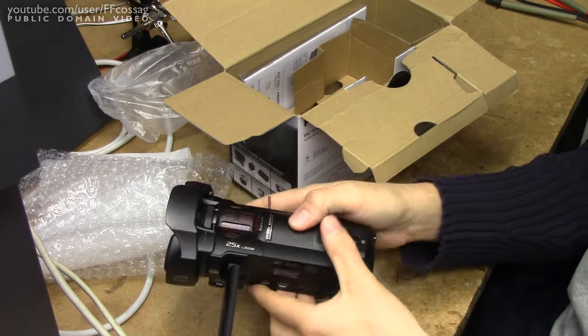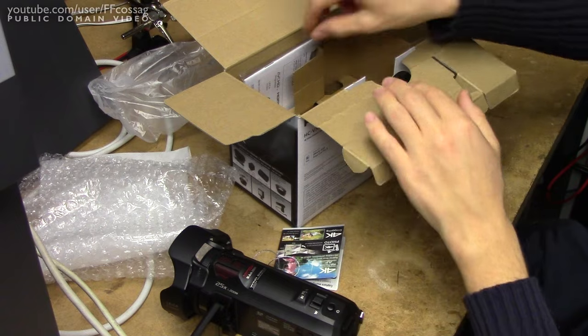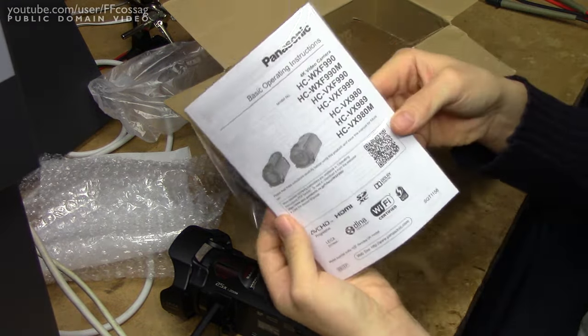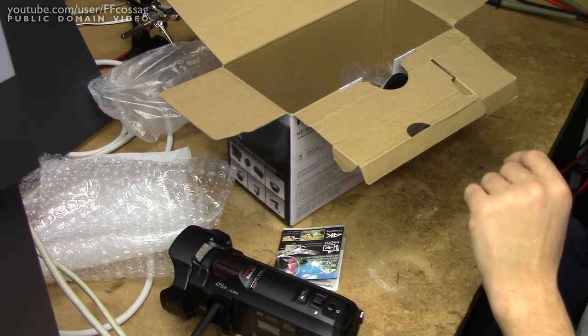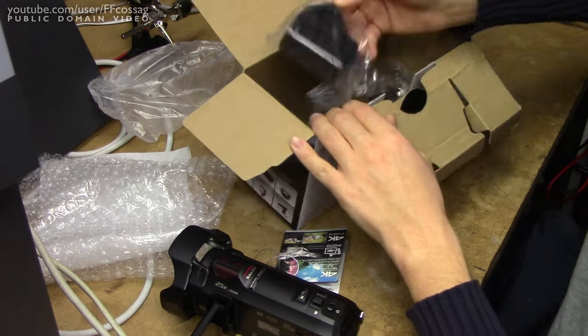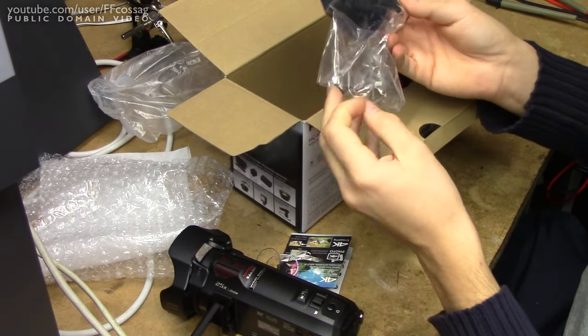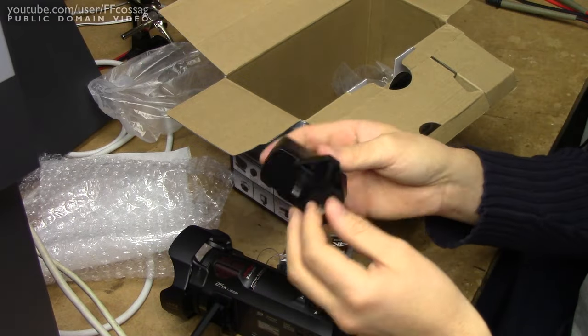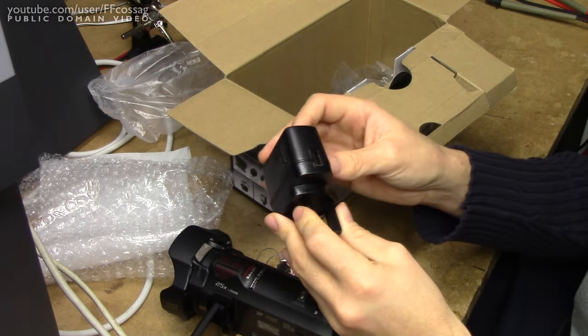Let's find the battery and turn this thing on. We have basic operating instructions — who cares, I've already read the manual. UK charger, since this is from Amazon UK — not going to be using this, but it's probably decent quality.